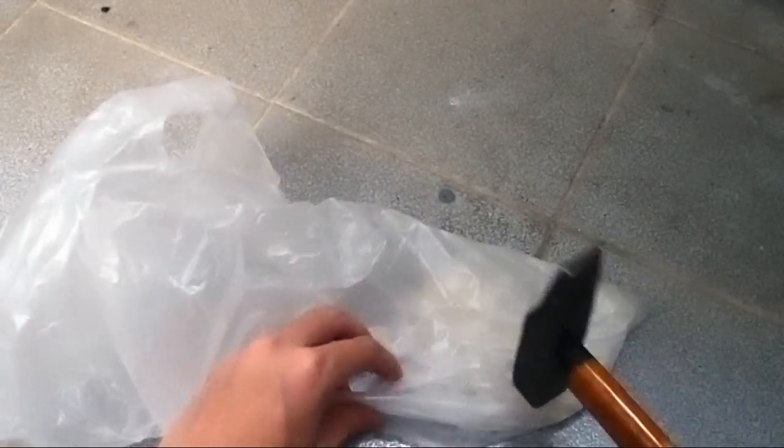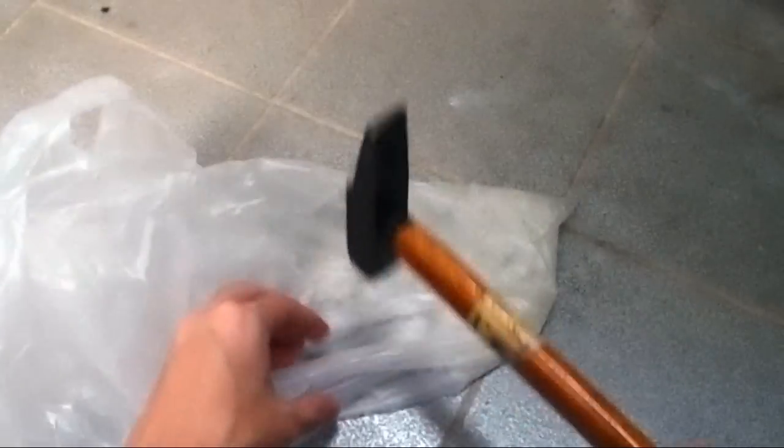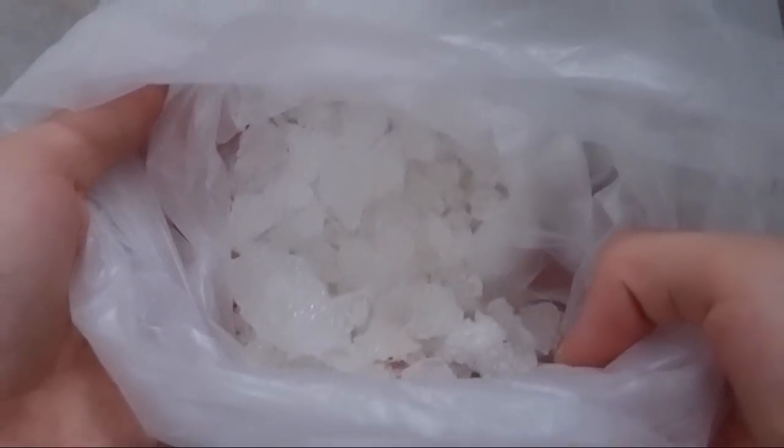Smaller crystals are better for the crystallization process because it is easier for the alum to dissolve into the water. It is quite easy as alum is not very hard.